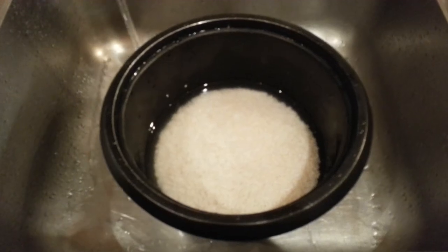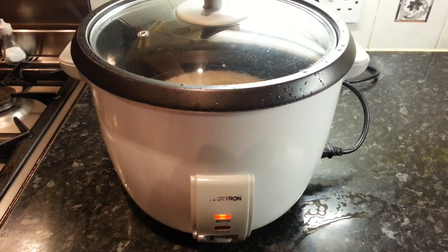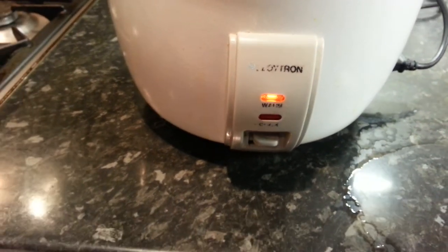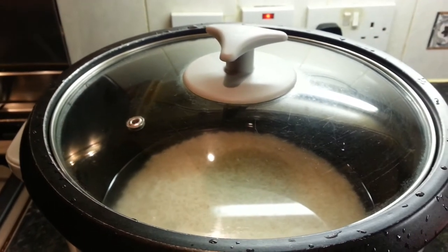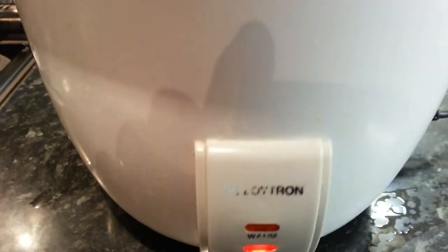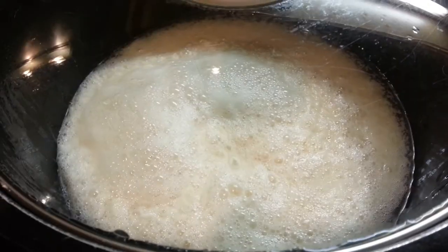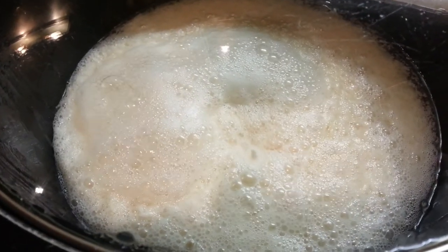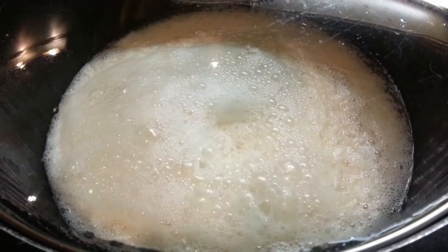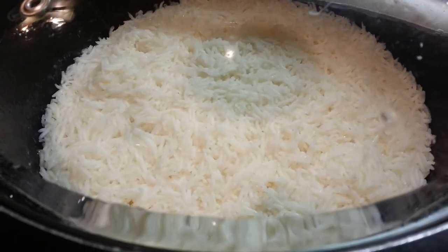So I've done that, now I'm going to take it to the electric cooker. We have just turned the electricity on as you can see and we are ready to cook.